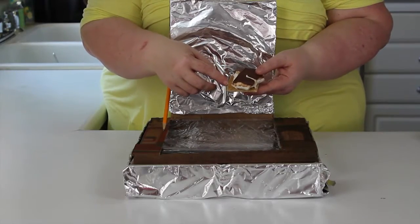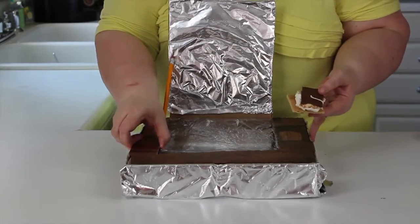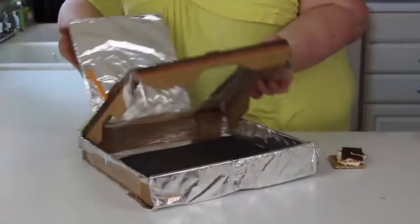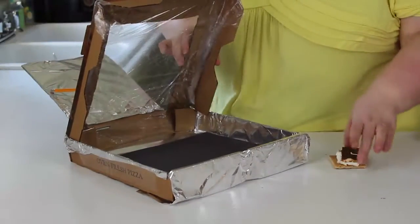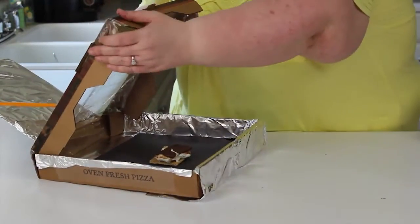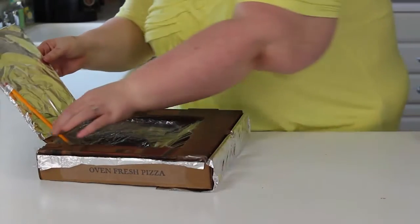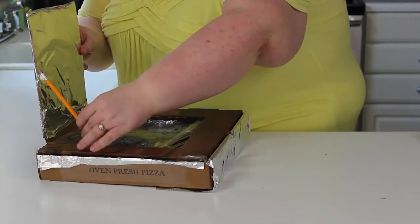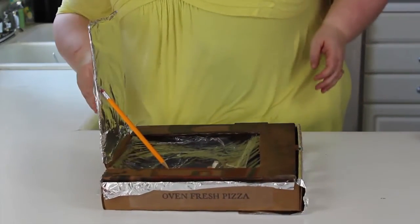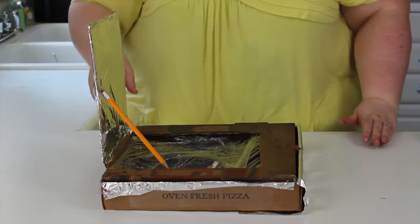You just put a marshmallow on the graham cracker and chocolate on the graham cracker, then open up your pizza oven and put your s'more in the middle. Close up your pizza box oven and make sure your pencil is in the hole. Then set it out in the sun until your chocolate and marshmallow are melted and you'll have delicious s'mores.